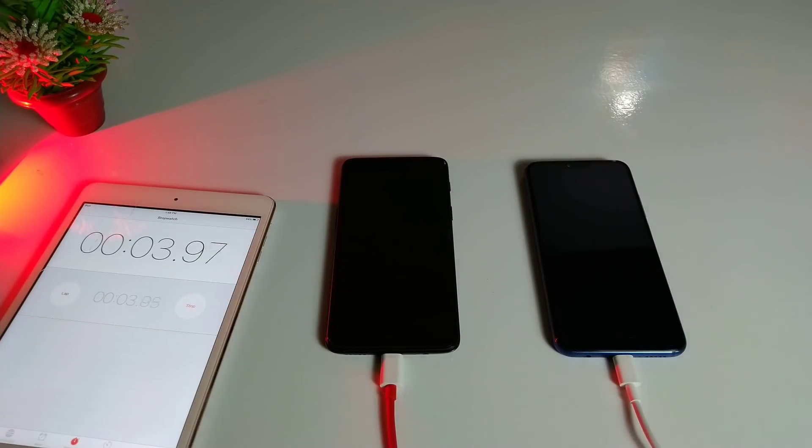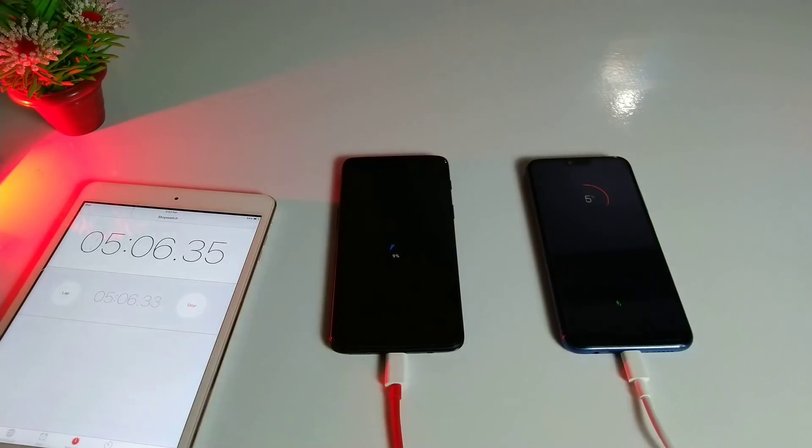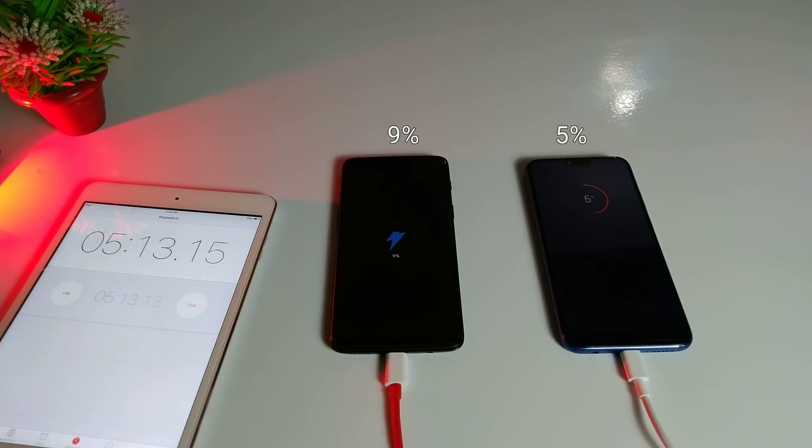At the start both devices are at zero percent. Surprisingly, the Honor 10 jumped to 2% at just 23 seconds, which is surprising. However, after five minutes of charging, the OnePlus 6 is already at 9% while the Honor 10 is only at 5%.